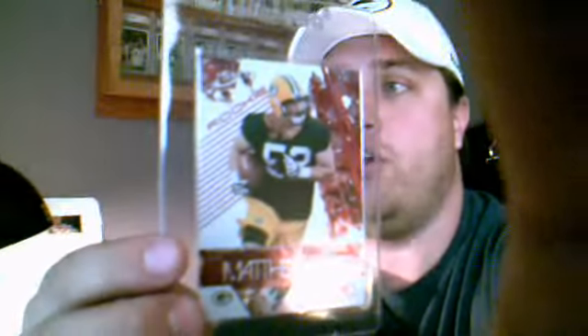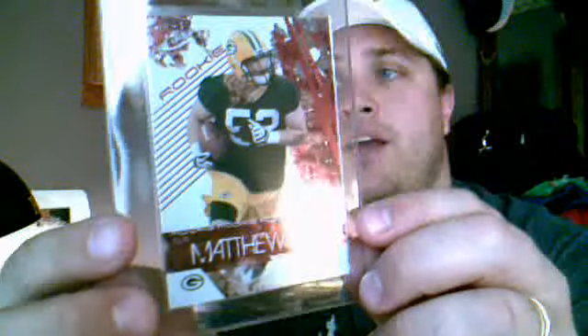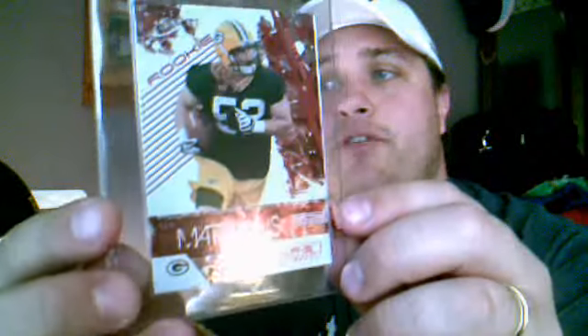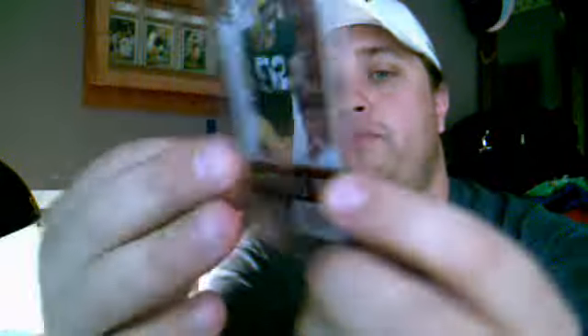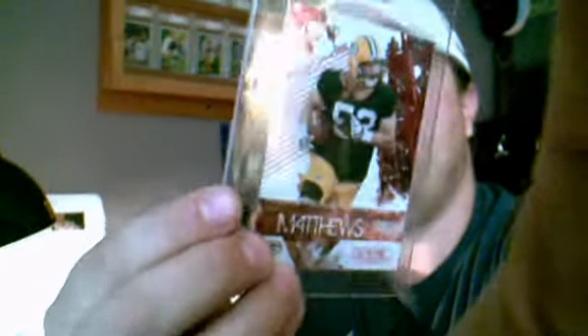The first one I got in the mail is a card I'm pretty excited about. This card is another Clay Matthews Rookies and Stars card. If you've been watching my videos before, you know I really enjoy the Rookies and Stars, especially the different versions, the color versions. This one is a 2009 Clay Matthews. It is the Ruby edition, numbered on the back 116 out of 150.